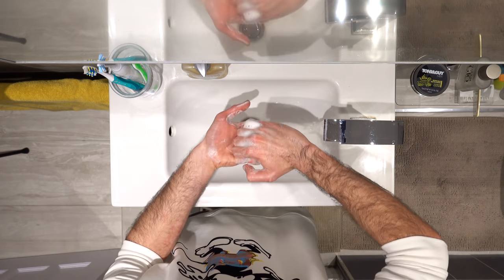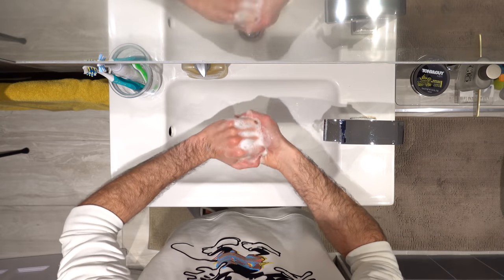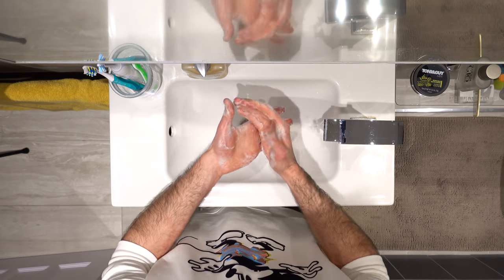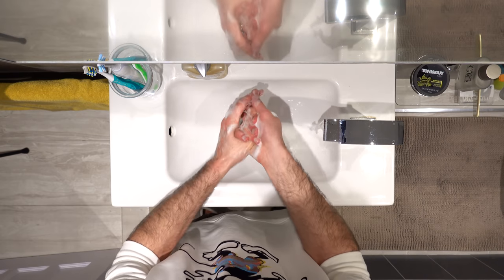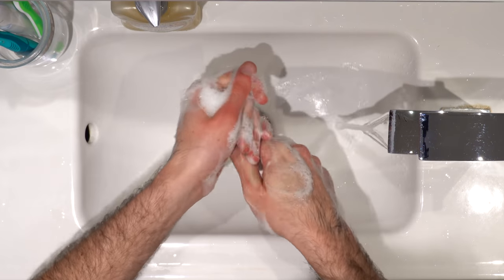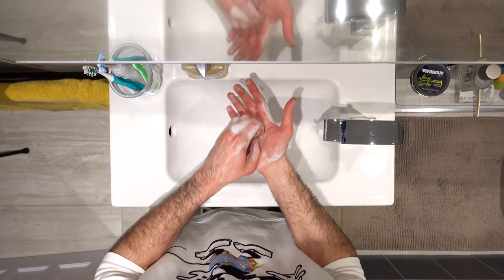After that, you want to lock your fingers together and move them around in a rotational motion, cleaning the palm of your hands each way. After that, you want to clean your thumbs — grab your thumb with the other hand and rotate it. Then the same on the other side. Finally, to clean the fingers, bring them in a claw like this, put them on your palm and move rotationally. And again on the other side.